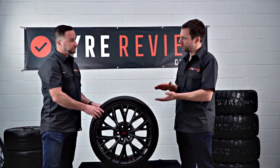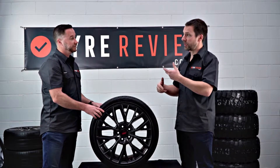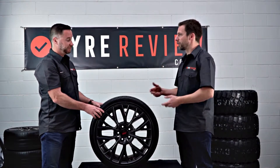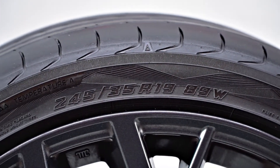So a small car will have a lower load rating, which means the tyre is perhaps cheaper, compared to say a big SUV or a ute that needs a tyre with a really heavy load rating.